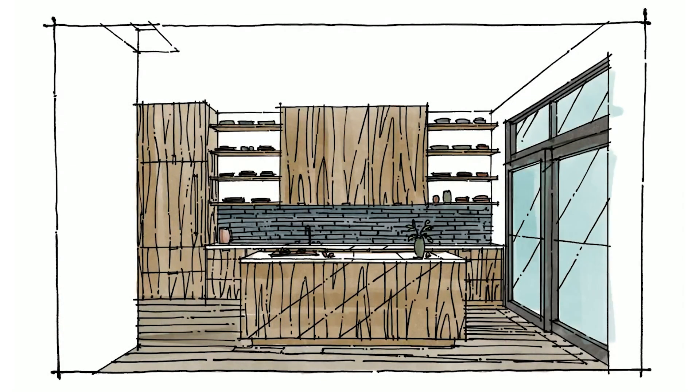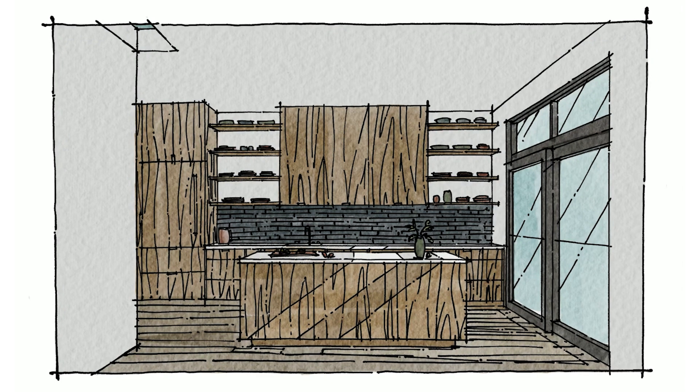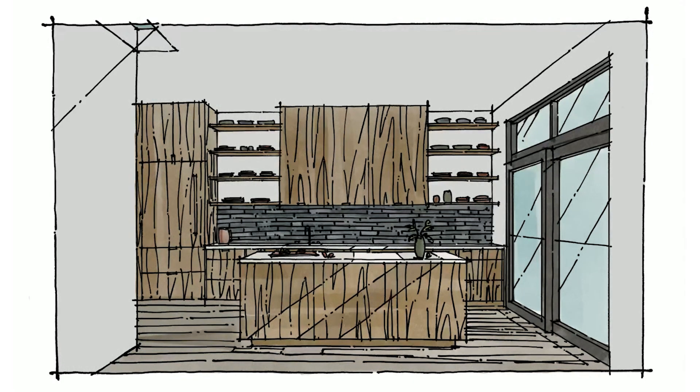All in all this drawing can take me from an hour to an hour and a half. I'm really proficient with this process and I imagine you can be too, so go ahead and download the brush in the link below. This is super fun to do and has a lot more character than rendering out a SketchUp model to show your client with.